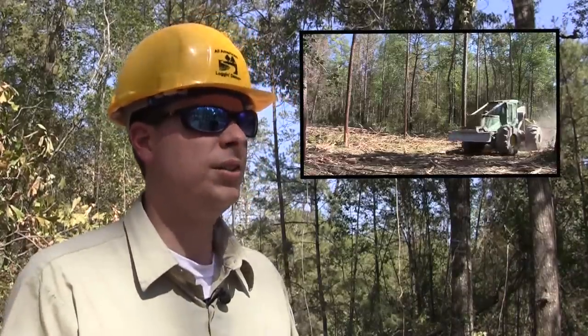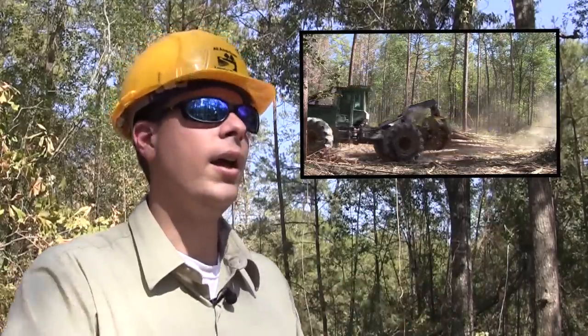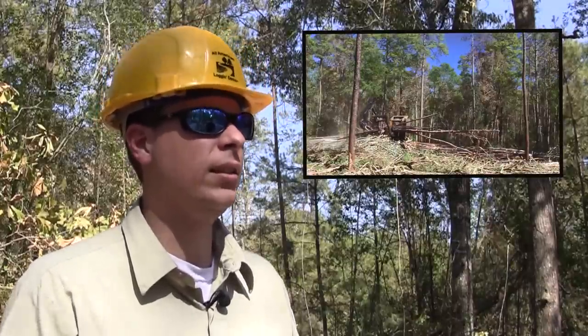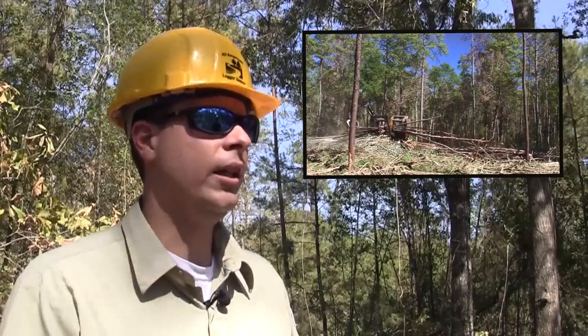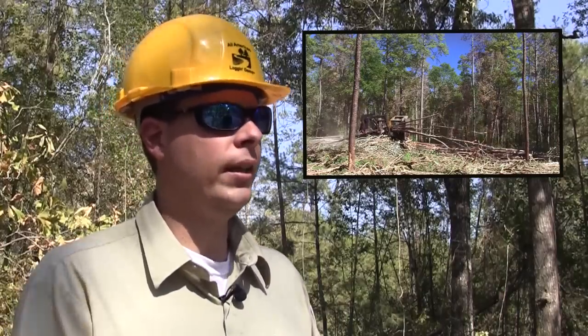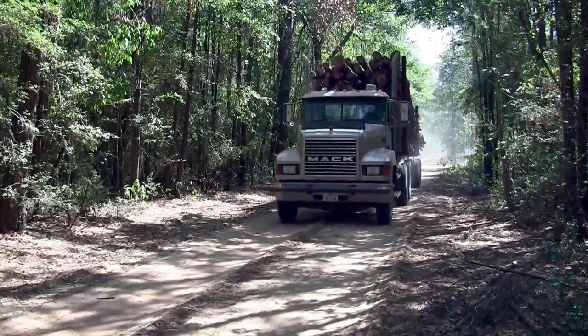The other type of equipment you also see is what they call a skidder. This is the machine that picks up the felled timber and transports it to a central loading facility. At the loading facility, you have what they call a CTR, which de-limbs all the limbs off of the logs and cuts them to the appropriate length. And then a loader actually loads those onto a truck for delivery to the mill.